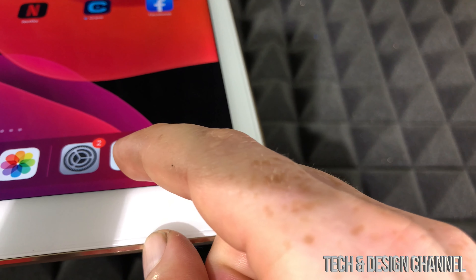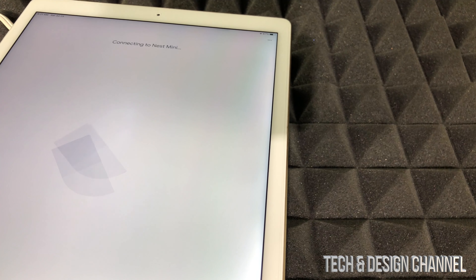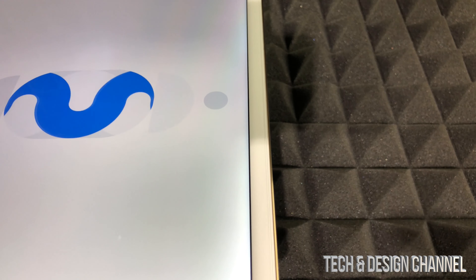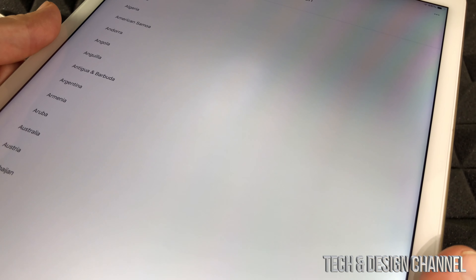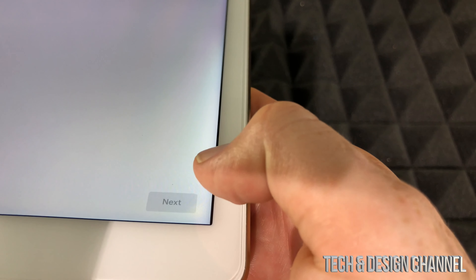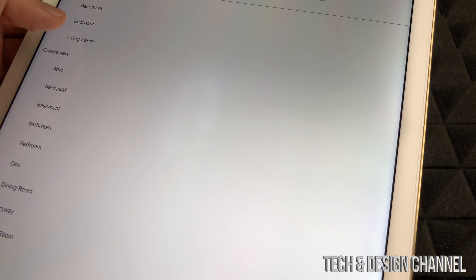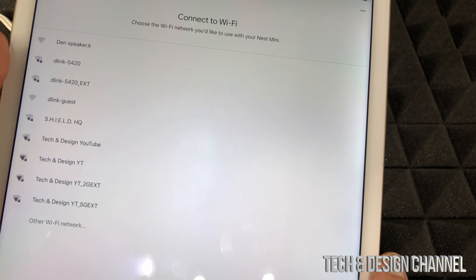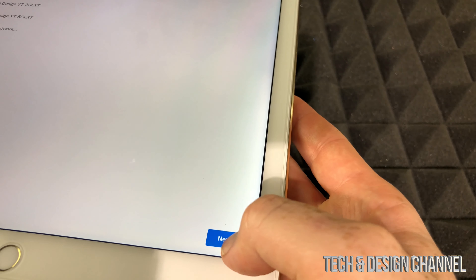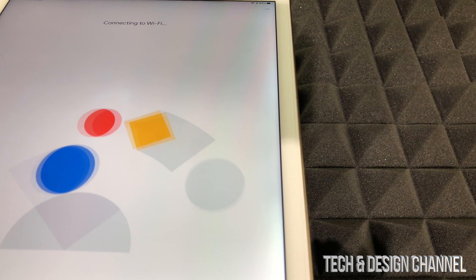Make sure your Google Home app is closed, then reopen it. Here's my Google Home app — I'm just going to tap on it and it's going to say 'Choose your home,' then hit next. That should be the first screen, then it will say 'Connect to Nest Mini.' It's all about just hitting yes, next, next. We heard that confirmation noise, so select yes. Then choose your region and where the device is located — for example, living room — then press next.